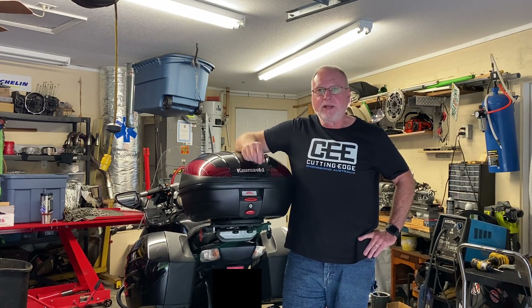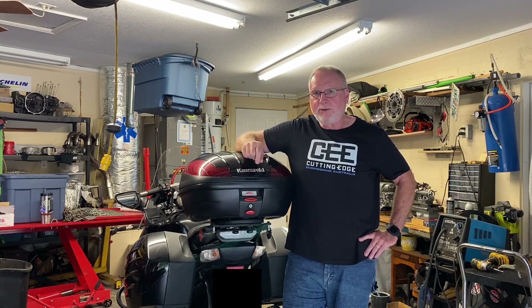I hope you enjoyed it. Again, this is not how to do it — it's how I did it. And until next time, thanks for watching. I'm Tom, Motorresto LLC, Bradenton, Florida. Take care.